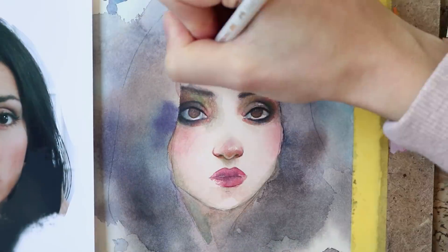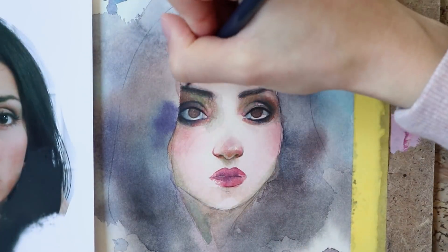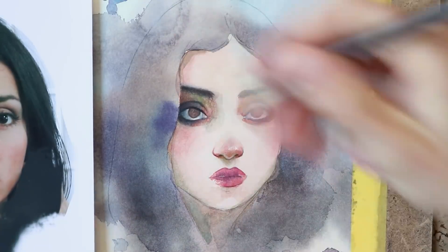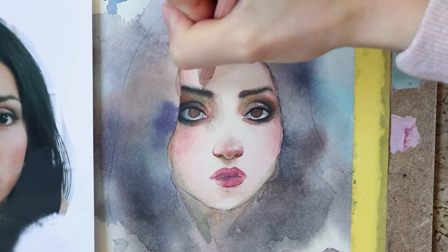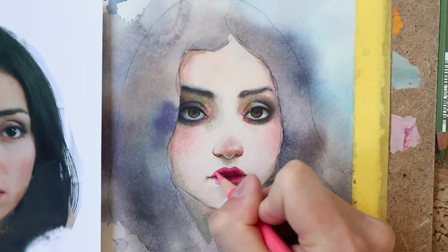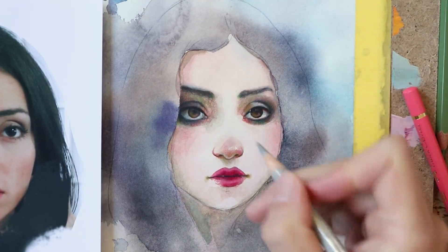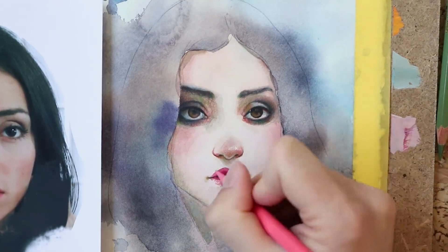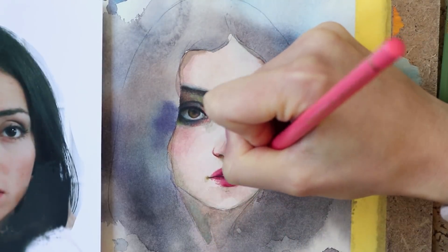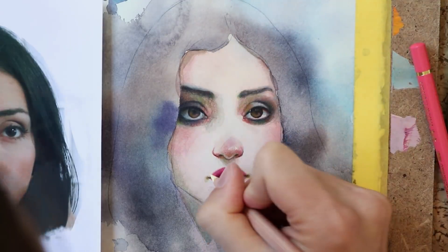Take eyebrows for example — they are not just dark lines on top of the skin. In fact every eyebrow hair casts a shadow on the underlying skin, which results in a visual blur effect around the eyebrows. Coming back to the lips, they as well slightly blend into their surrounding skin. I never draw a sharp outline around lips because that would look unnatural.